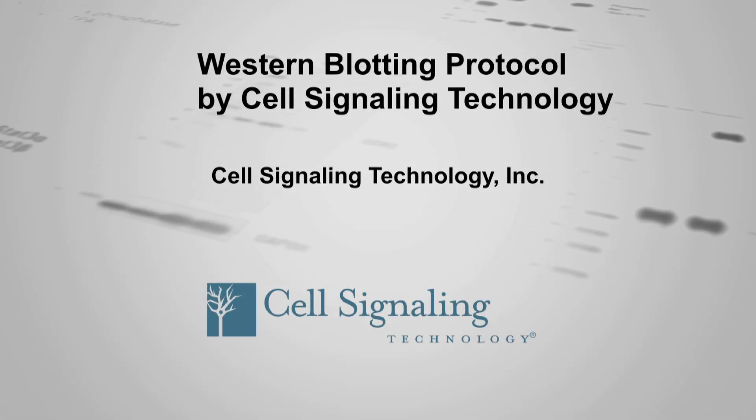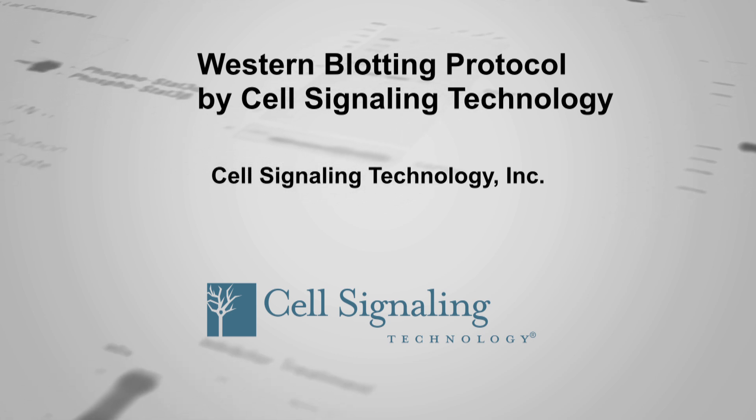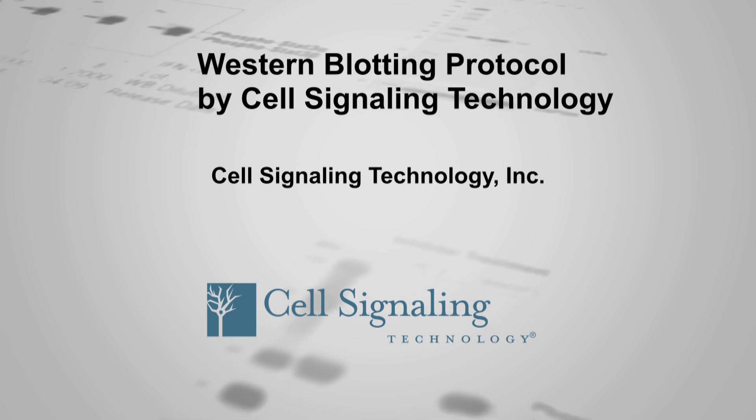Western blotting, also called immunoblotting, is a widely used technique to monitor protein expression in a cell or tissue extract based upon antibody binding to a specific protein of interest.